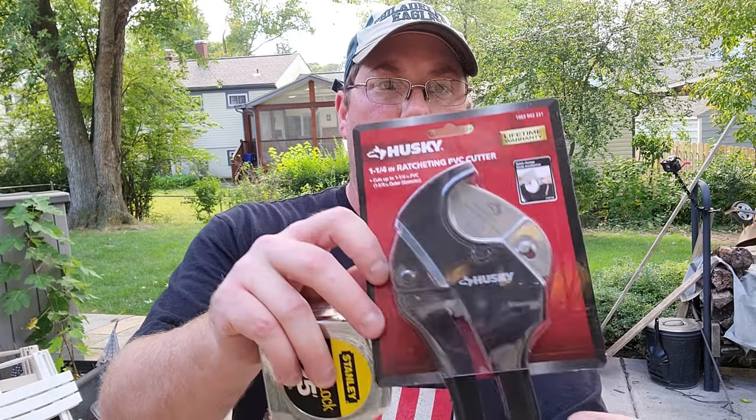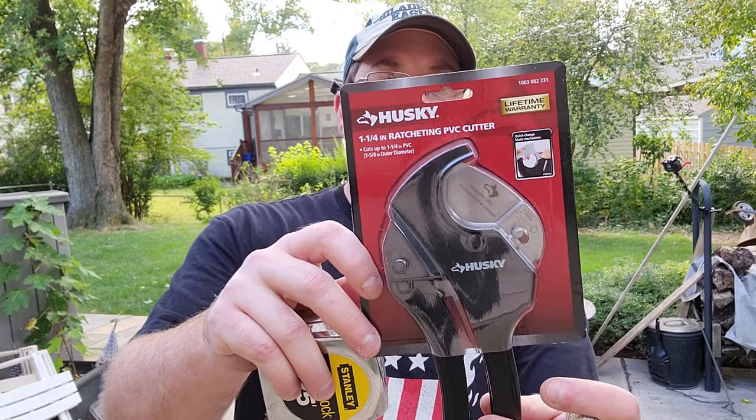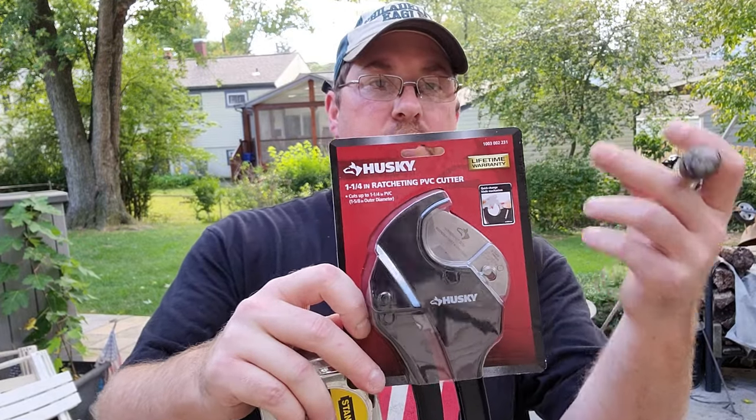We're going to need a couple of tools — namely a tape measure, and check this out: a PVC cutter good for up to an inch and a quarter, so that'll work for the one inch PVC we've got. I'm using one inch PVC — you can also use three quarter inch, but I like the one inch better, and the foam insulation that fits it.